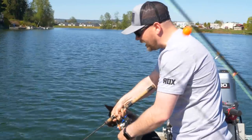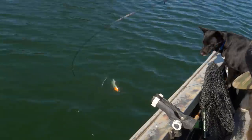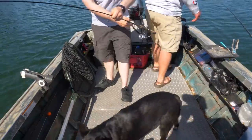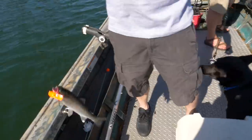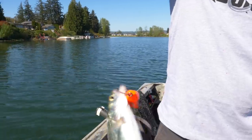One thing I like to do, addicts, is keep the rod in the water like this — it helps hold the fish down and then we're just going to do the little bill dance flip. Stop, stop, stop, stop. Go boy, go! There we go folks — on the Brad's little wiggler, we got ourselves a stocked rainbow trout.